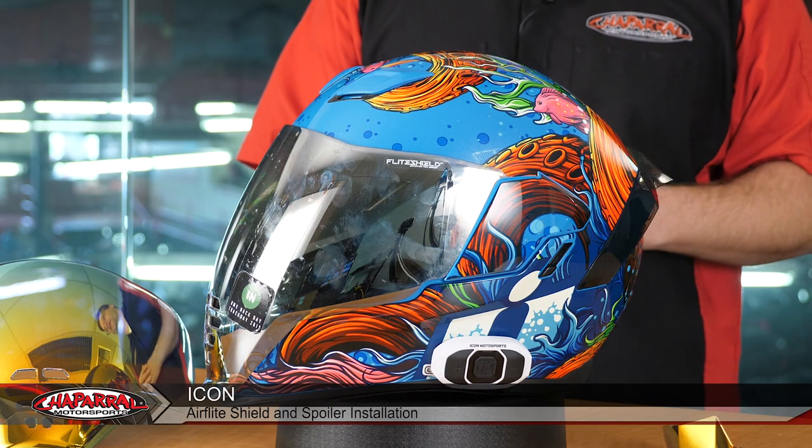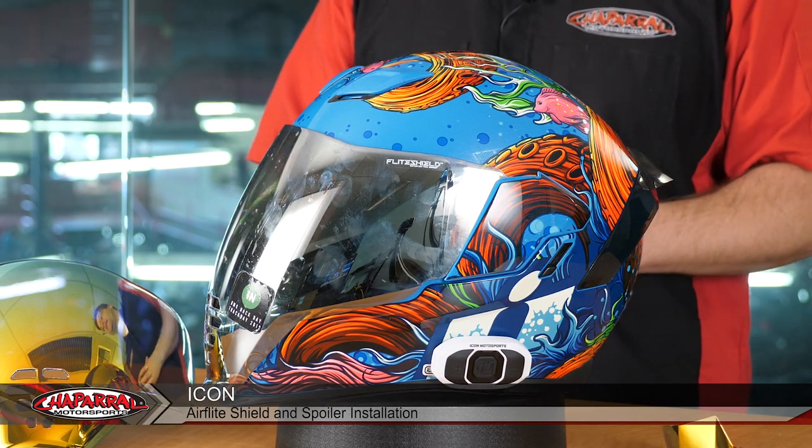Hello, I'm Kyle Bradshaw from Chaparral Motorsports, and today I'm going to show you how to swap out the shield or visor on your Icon Air Flight helmet. It's a really simple process. Today we're going to be putting the RST red visor onto this helmet and the matching spoiler. So come in close while we do that transformation.